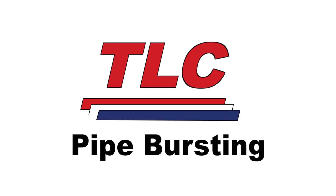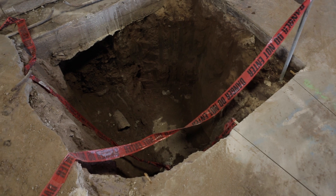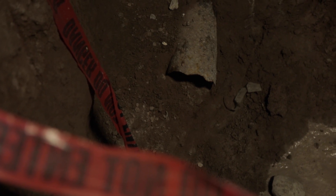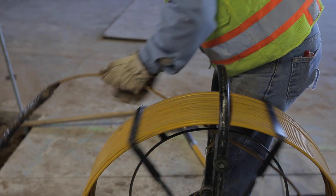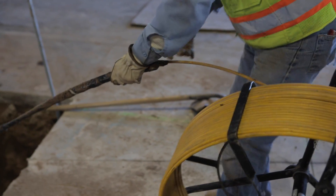Pipe bursting is a well-established technique for trenchless replacement of old, worn, and undersized gas, water, or sewer pipelines. At TLC, our technicians have unmatched experience in pipe bursting methods.